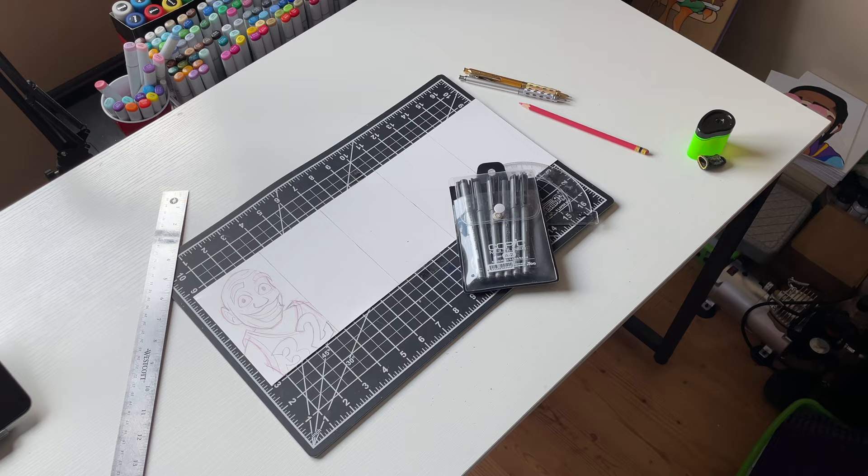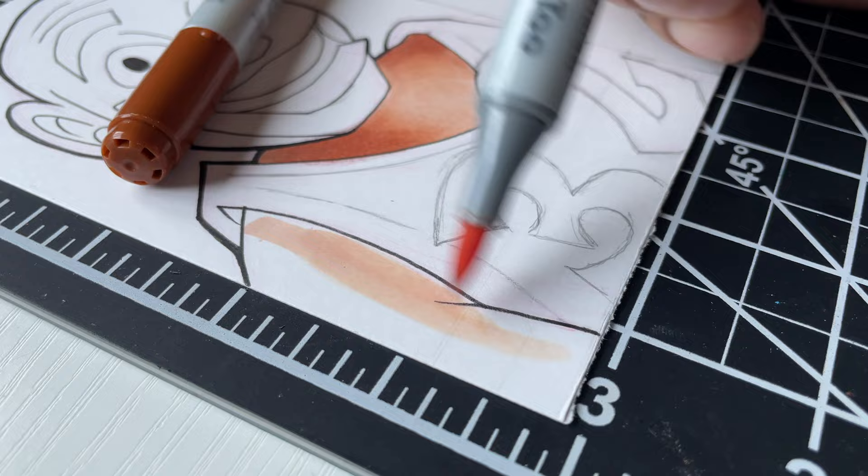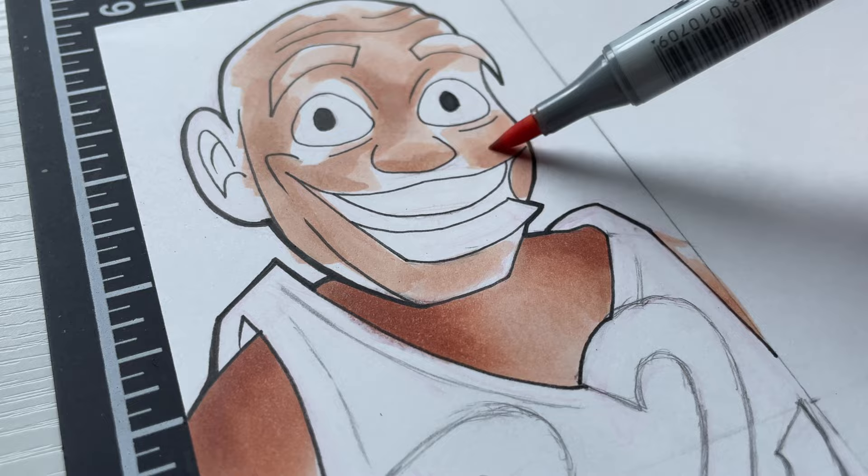Got a light sketch done. Let me add some more to it. Now it needs polishing, so I'm going to have to add some ink to it. Here we go right there.